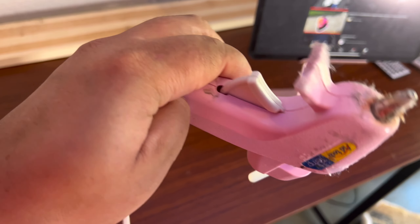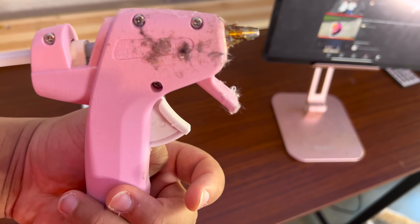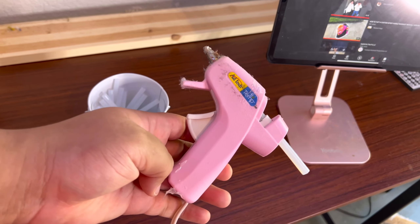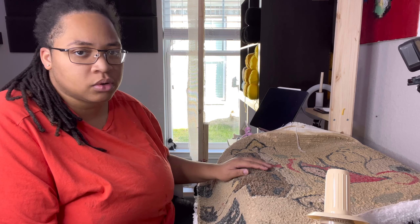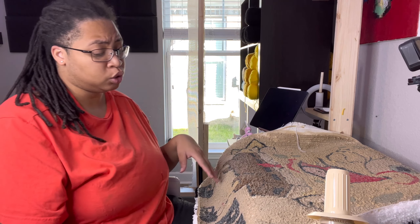As you can see I've been using it — I was supposed to clean it off, but everything can't be perfect. I put the rug on my table. You can do this on the table or the floor, but my legs cramp up on the floor so I do it on the table.